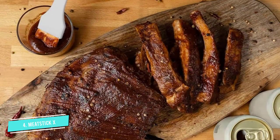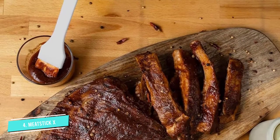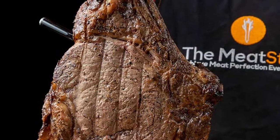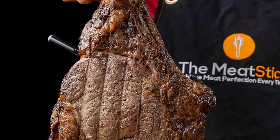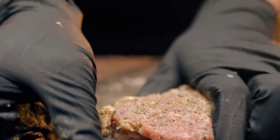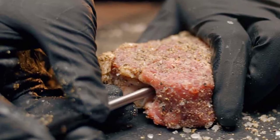Though it requires the use of a separate iOS or Android device, the multifunctional app allows you to monitor temperatures on your smartphone or tablet in real-time via Bluetooth. The app includes built-in cook presets for all types of meat, poultry, and fish and walks you through the setup process. You can set alarms for when meat is done, as well as high and low-temperature alerts.